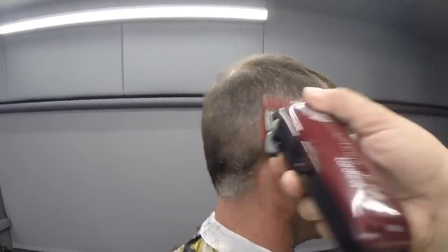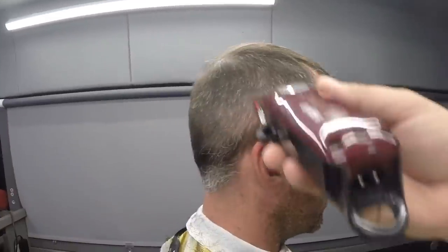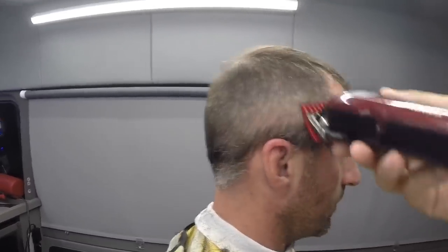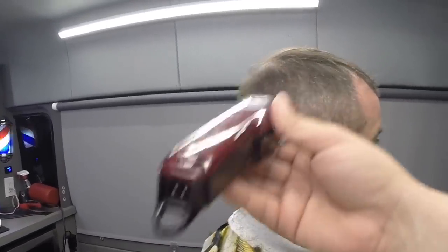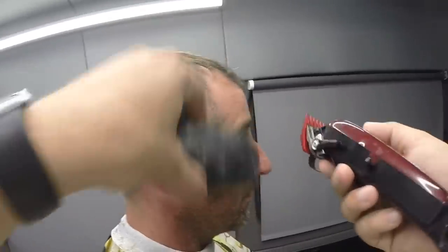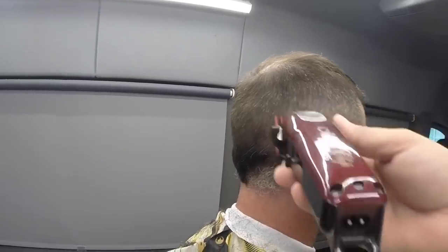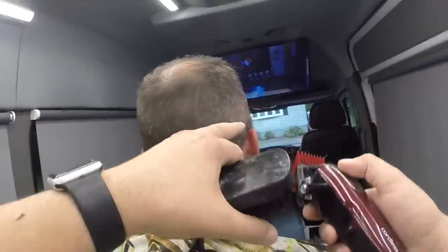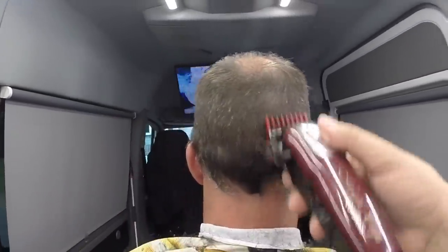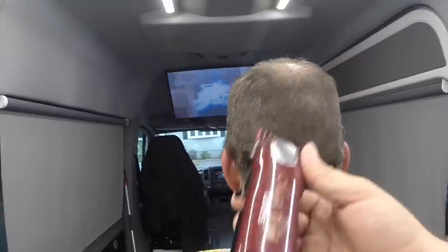El arriba no le vamos a tocar nada. Él me dijo que no le tocara nada arriba. Usualmente yo le pasaba las 5 y después le daba con las tijeras arriba, pero en este caso me dijo que no, que le dejara lo poco que le quedaba para disfrutárselo. Tomé órdenes y solamente hice mi trabajo. Estaba aquí en su casa haciendo el servicio a domicilio. Hice a sus dos hijos también pero no me dejó grabarlos, sólo a él.